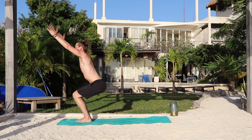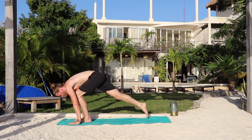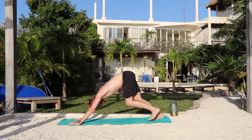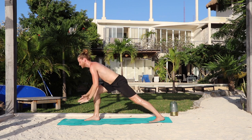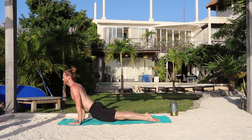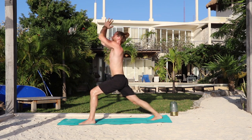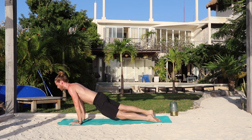Inhale, chair, sit back. Exhale, forward fold. Inhale, lengthen the waist. Exhale — remember you can always step back. Knees, chest, chin — or Chaturanga. For Chaturanga, make sure the knees never touch. Exhale, down dog. Inhale, right foot — warrior one, arms up, look up. Exhale, hands down, go back, lower down. Inhale, upward dog — knees are still up. Exhale, down dog. Use your core. Inhale, left foot — warrior one, arms up, relax the shoulders. Exhale, hands down, go back, lower down. Inhale, lift up. Exhale, hips up.